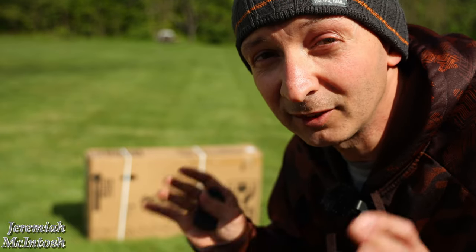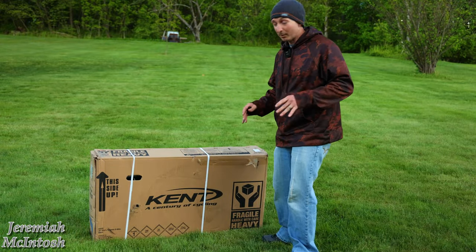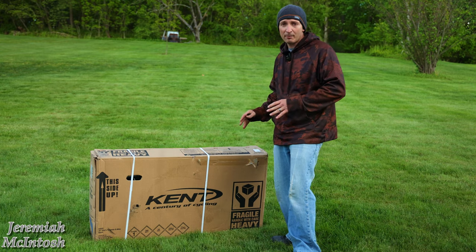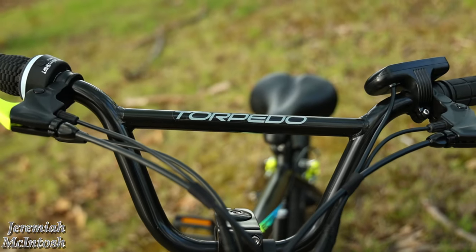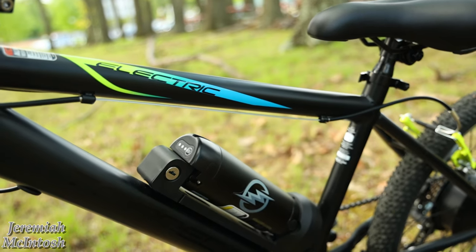I'm super excited guys, we got my son his first very own kid-friendly electric bike but he doesn't know yet. I'm going to try to disguise this box and when my son gets home I'm gonna have him help me do the unboxing. He has no idea he's getting this bike — he does know about the bike and he's been wanting one — so I'm really excited to see his first impressions.